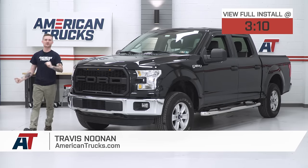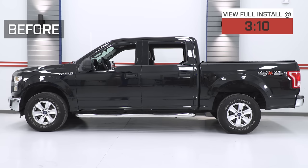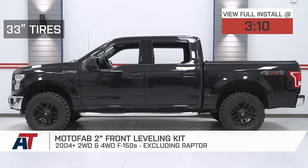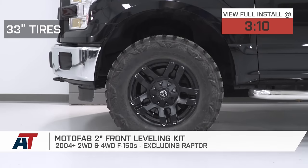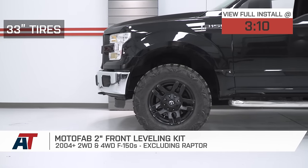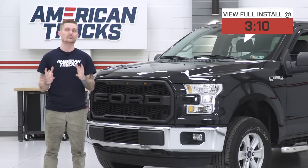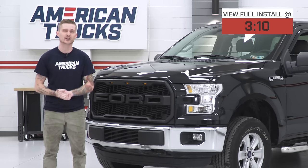What's going on, ladies and gentlemen, Travis from americantrucks.com. Today I'm gonna show you how to quickly, easily, and affordably level out the stance on your 2004 or newer two-wheel drive or four-wheel drive F-150. That's all thanks to MotoFab's two-inch front leveling kit, which is currently the most affordable leveling kit that you can throw on this truck regardless of generation. This comes in at around the $60 price point and it almost perfectly levels out the truck.